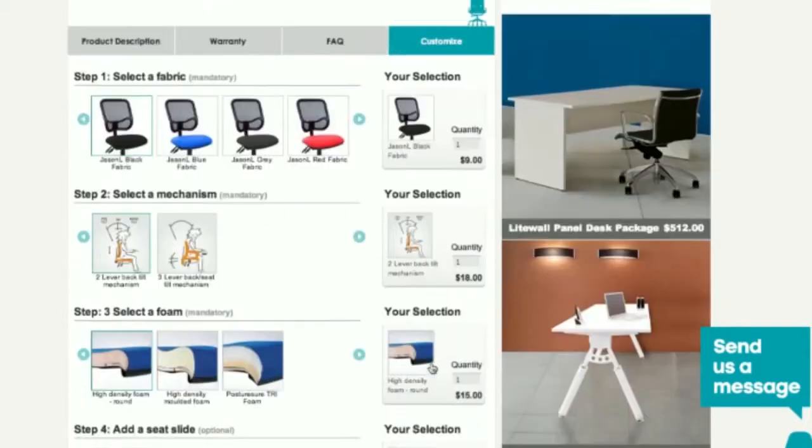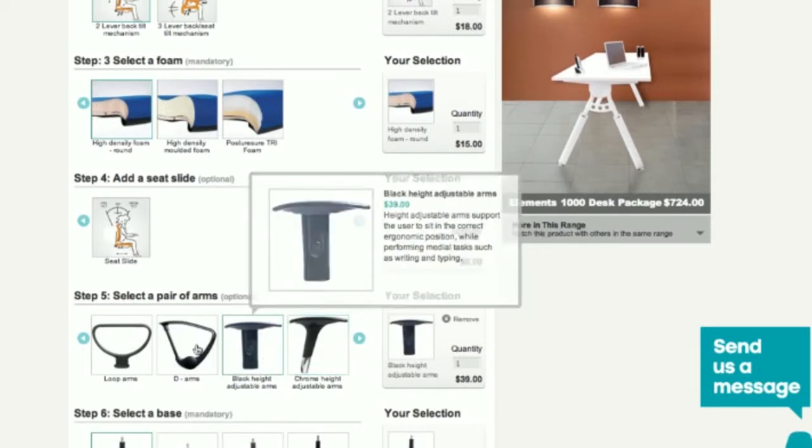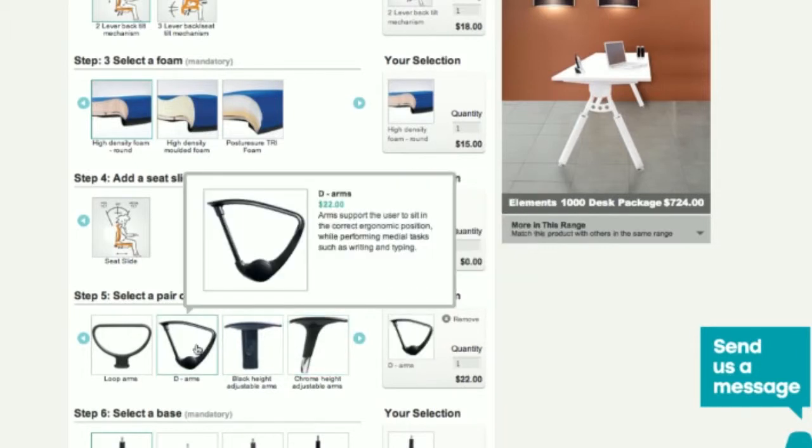The customised tab below allows you to tailor a chair to fit your specific needs, giving you total control over the look, feel and features of your chair.